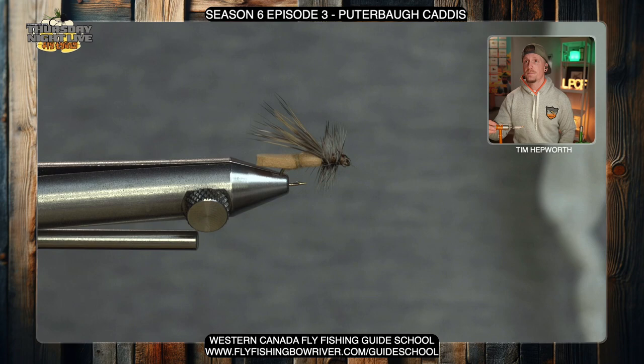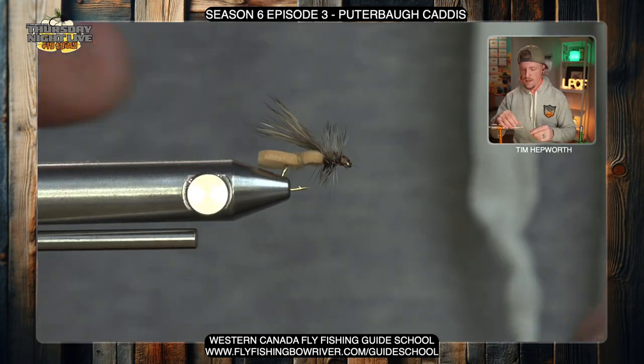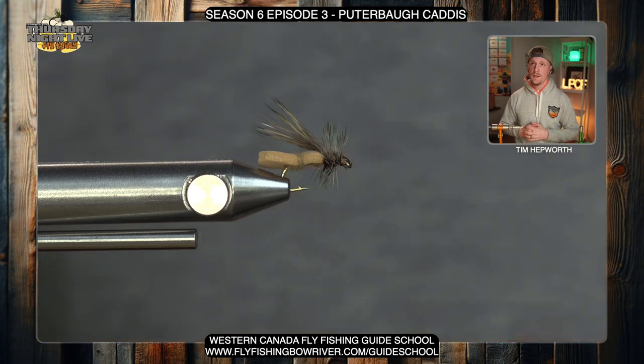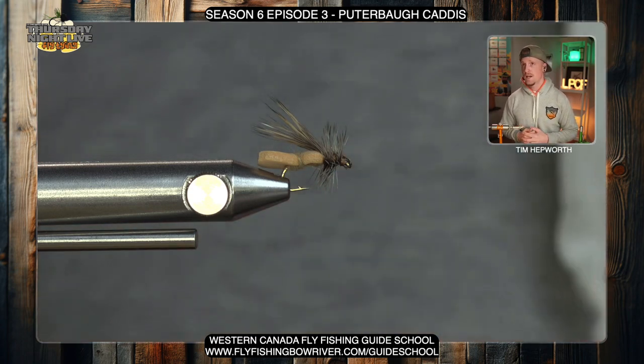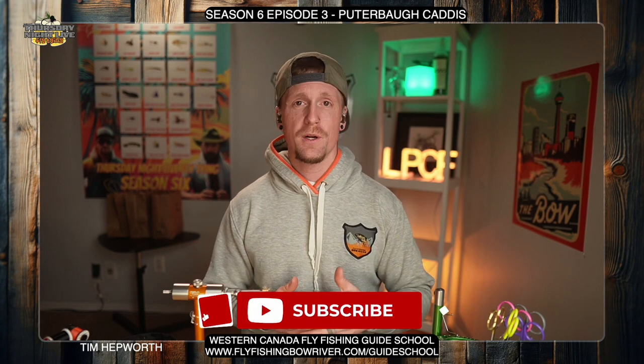And there it is — that is the Pewterboro Caddis. A very good caddis: fished it quite a bit this last year, super effective. That little bit of extra foam really helps the fly stay up in rougher water. Our classics like the Elk Hair Caddis and X Caddis tend to sink with only hair, but the foam really, really helps out. That has been the Pewterboro Caddis from season six, episode three. Don't forget to like and subscribe — drop a comment if you watch the video because we appreciate feedback and want to know if you're part of the replay squad. Until next week, we'll be back with another great fly and we'll see you then.